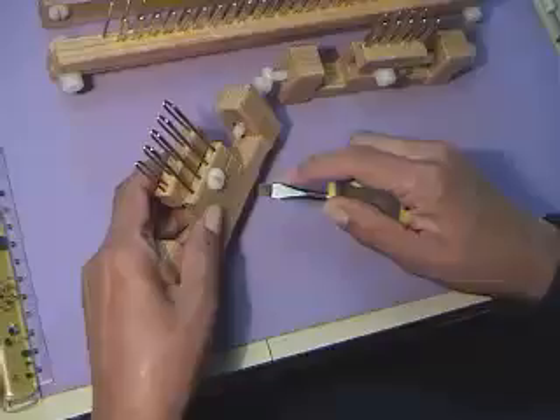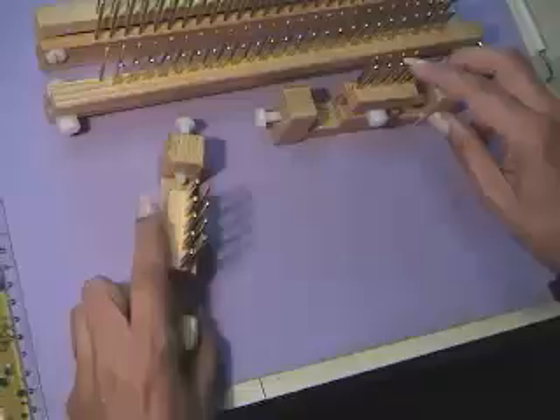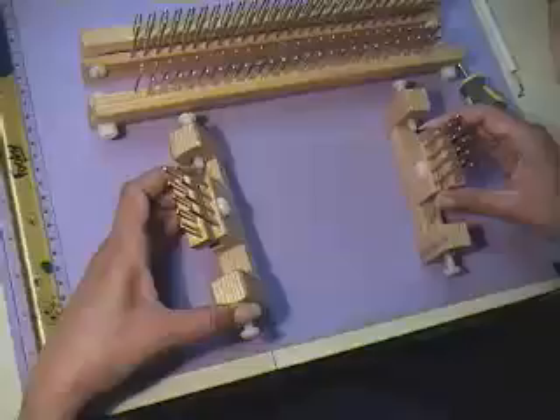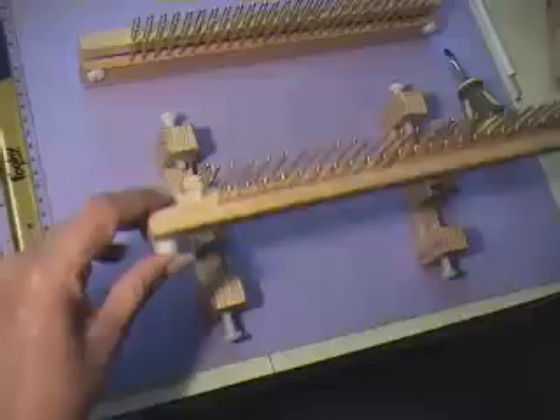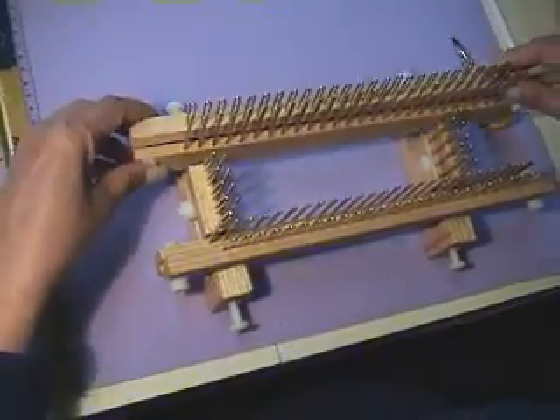Then tighten up the screw. To put it together, we put the two ends with pins to the inside and pegs to the outside, then we put one side and the other side.